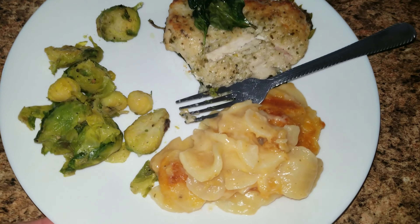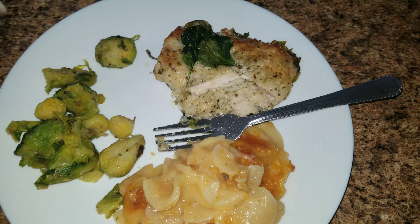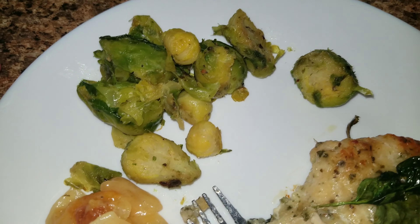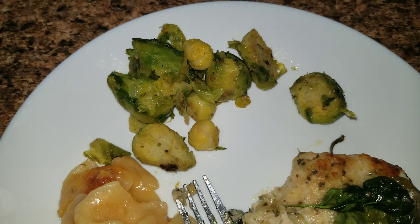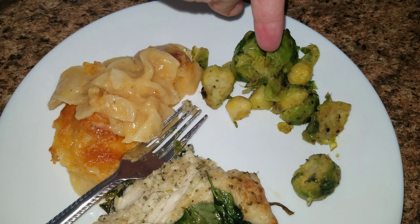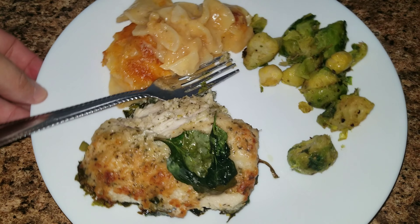Here is dinner for tonight. We are having some parmesan chicken with spinach — this is from Publix where you just throw it in the oven and it's good to go, just like last night's dinner. I decided to make some Brussels sprouts, Jason's favorite, with salt, pepper, butter, and garlic seasoning. And then this is au gratin potatoes from the box. Sophia is going to try this with me, but everybody else doesn't want to try it, so they are getting some peas.